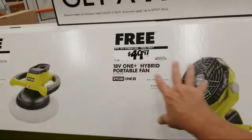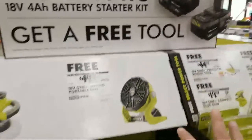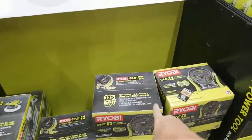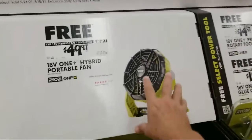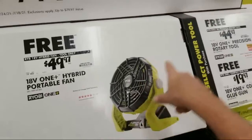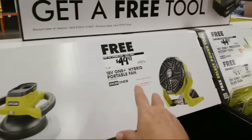So anyway, these are the two items you can get free, and I think there's more too, but for some reason they really got prominence on these. To get the fan — and the fan is 49 bucks if you don't want to do the battery deal, if you just want tool only — 49 bucks is not a bad deal for the fan. I have their misting fan over in the corner that I'm going to show you in a minute, and that is a great fan.